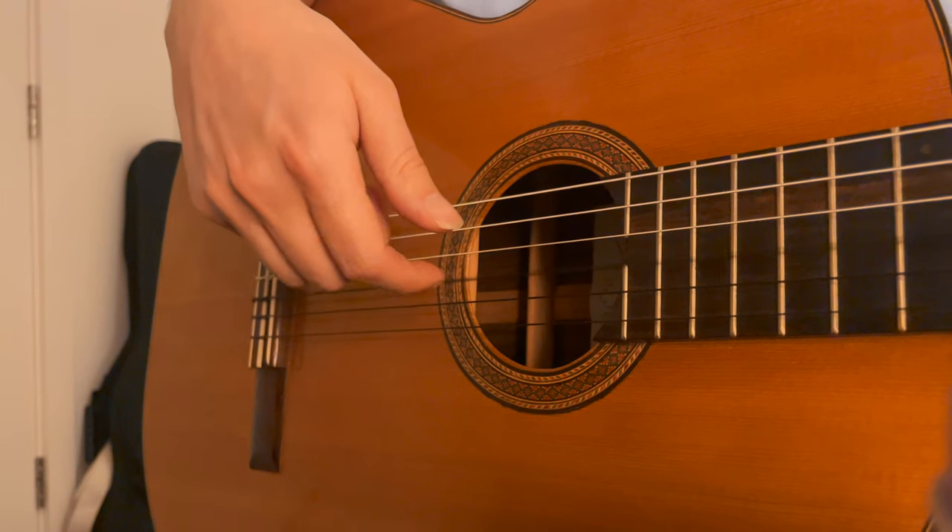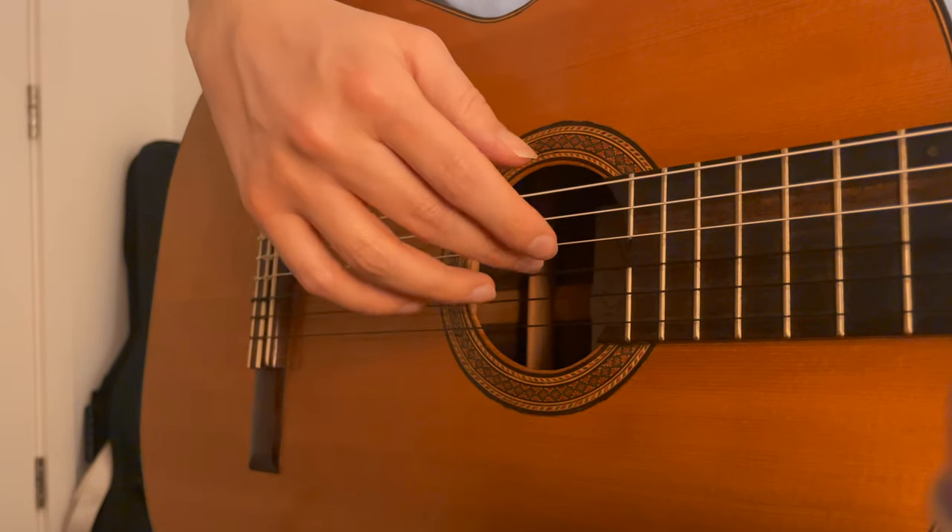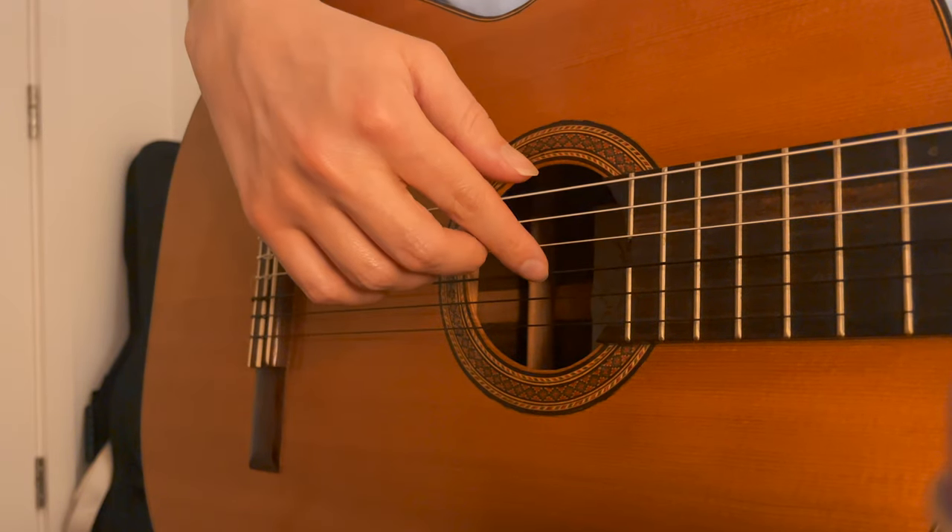It makes a lovely sound when done correctly, but it isn't exactly plain sailing. We have to get a clean movement in the string — we can't simply move it any way we like and let the guitar take care of the rest. If we attack the string too much, we'll get a clicky, snappy kind of sound. And if we let our fingers slide along the string, it will sound all whispery.